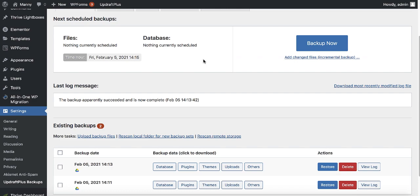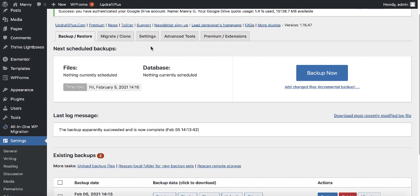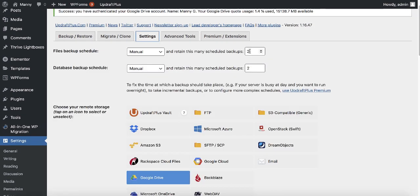Now that we have our backup, it's time to restore it on the new web hosting. Just a reminder — we have only two backups here because when setting up the backup we set the retention number to two, meaning if you take one more backup it deletes the oldest one. You can change this to three or four if you want more backups.